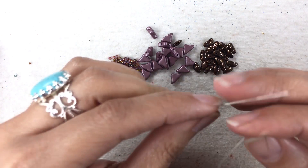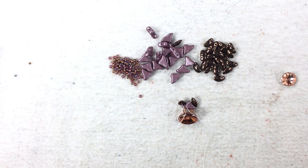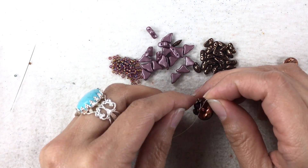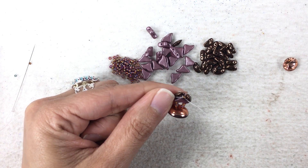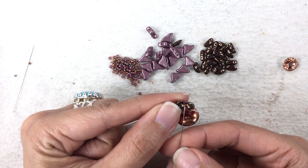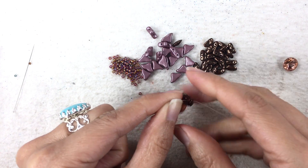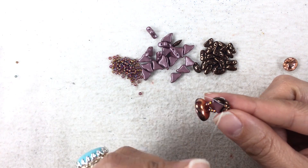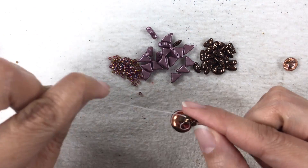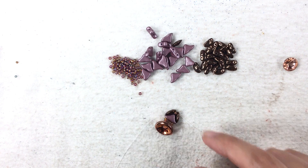Now I'm going to pick up my 11-0 with one needle - doesn't matter which - and I'm going to cross through it, meaning both of my needles are going to go through it but in opposite directions. Once I'm coming out, the needle on my right hand goes through this Moby Duo here, and the needle on my left hand goes through this Moby Duo here. This is the most complicated part of the first step of the whole entire project.